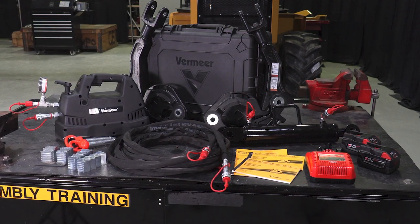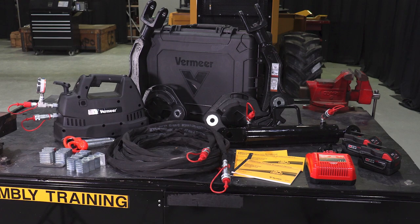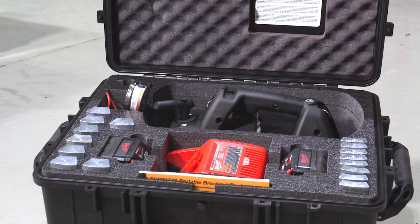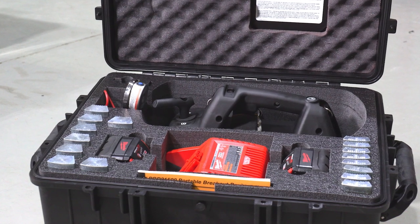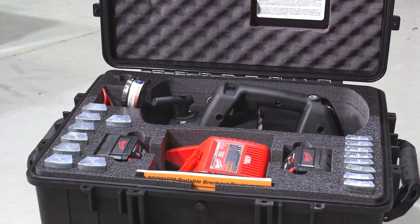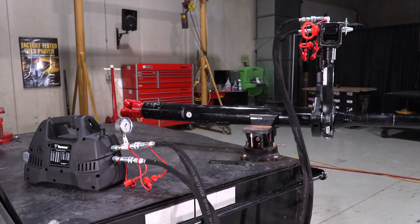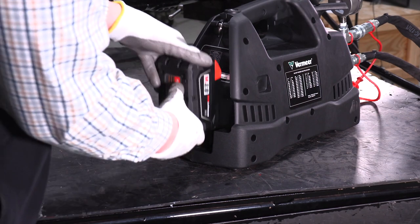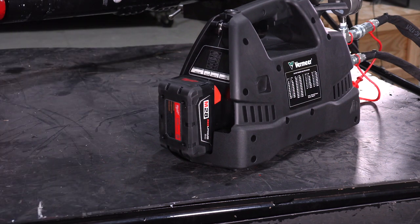Some basic information on the PBD 21500s: the grip range of the tongs is based on which set of dies is used. There are two sets of dies that cover from three and a quarter all the way up to five and three quarters diameter. The 20-foot hydraulic hoses allow the operator to keep the power pack out of the hole. The power pack includes two 28-volt Milwaukee batteries. On the side you will find a guide on how to adjust the pressures based on the size of the pipe you will be breaking out.